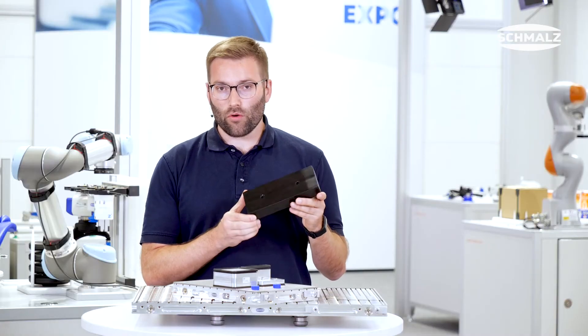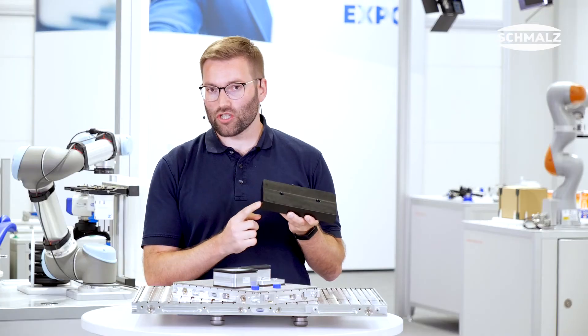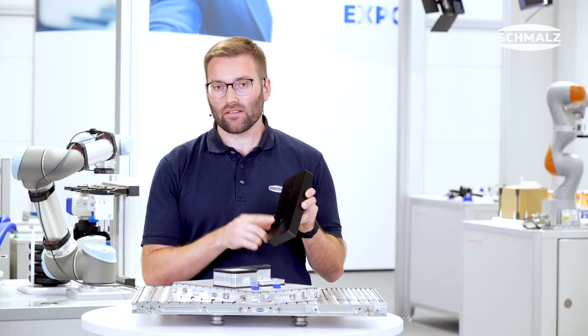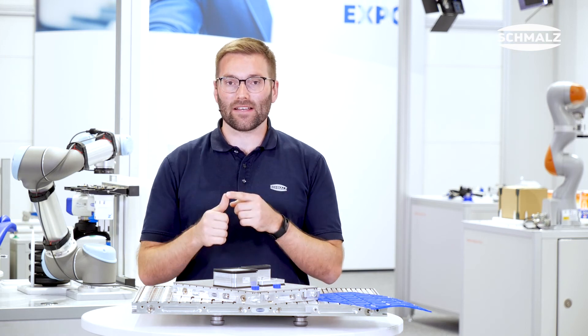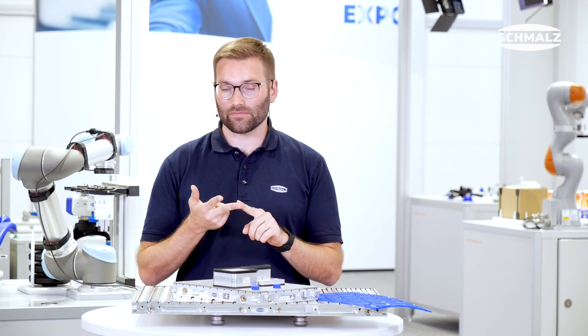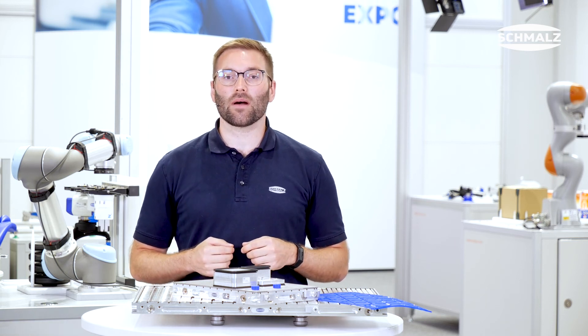With the InnoSpan system, workpieces such as this one are no problem anymore — machine sides, through holes, everything is possible. The vacuum clamping system MatrixBlade allows you to machine your workpieces faster, easier, and more gently. For more information on our clamping systems, visit schmalz.com.